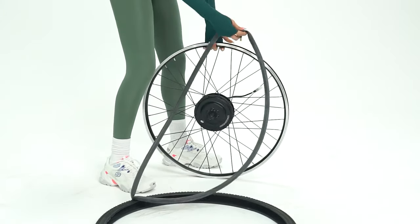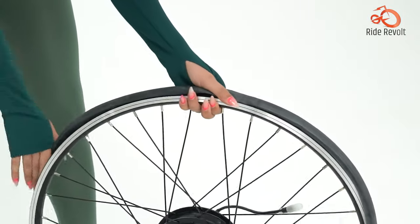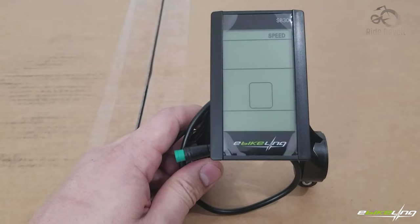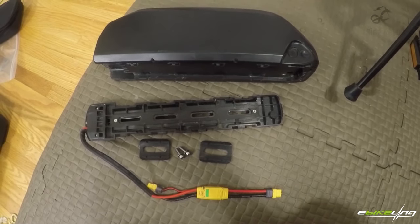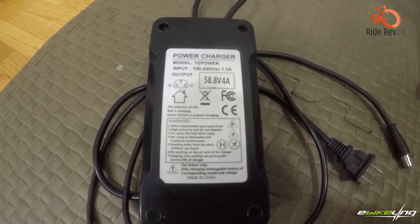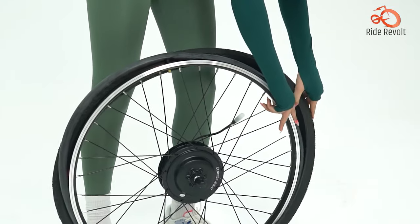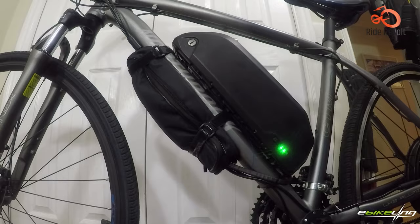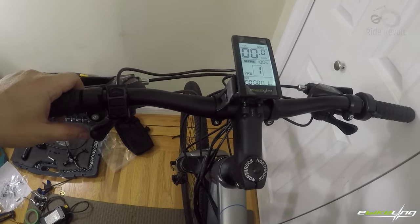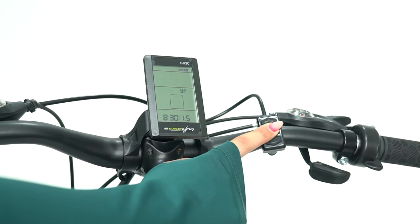E-Bikeling 26 Direct Drive. The E-Bikeling 26 direct drive front wheel electric bicycle conversion kit is highly sought after by cyclists looking to add electric power to their bikes. The kit includes all essential components: the motorized wheel, controller, throttle, brake lever, and necessary wiring. Some packages may also include a battery pack and charger for a comprehensive solution. With its 26-inch wheel size, this kit is compatible with many standard bicycle frames, though it's crucial to confirm compatibility with your specific bike model before purchase.